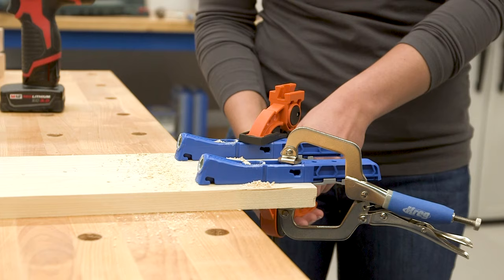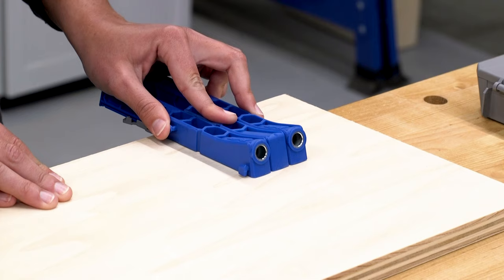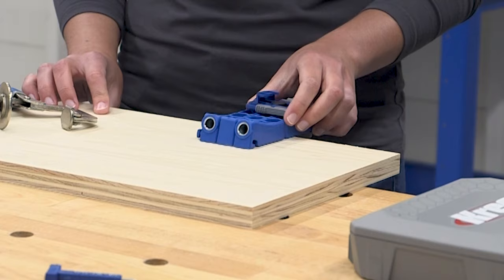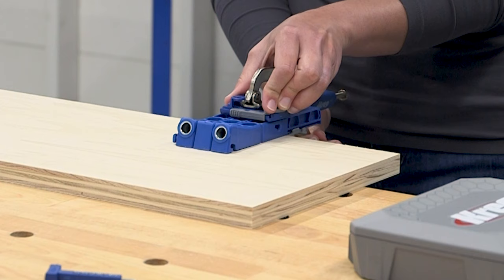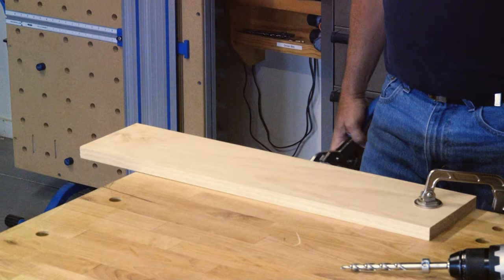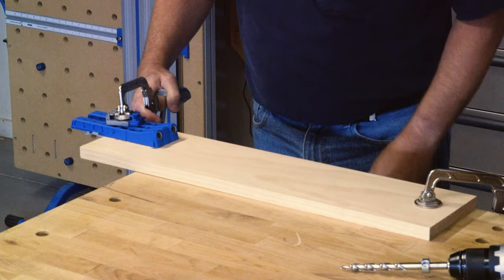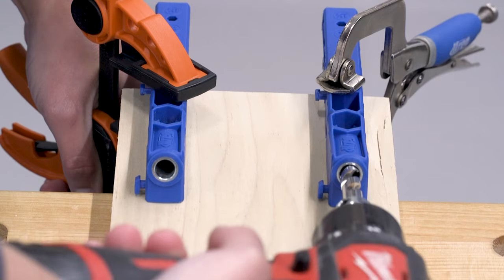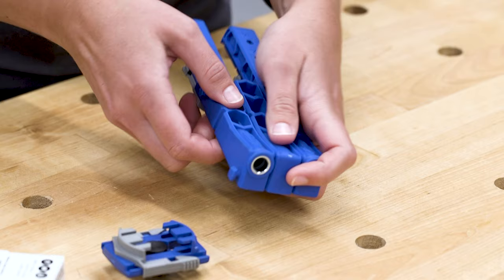The Pocket Hole Jig 320 is just as easy to use as it is to set up. Just place it on your material with the stops against the edge or end. A non-slip surface on the underside of the drill guides helps hold the jig in place. Just position a clamp and apply pressure to hold the jig firmly in place with no worry about slipping. The 320 comes with a clamp adapter too, that pops into the jig and accepts Kreg Clamps as well as other kinds. With the clamp adapter, you can lock the clamp onto the jig and that makes it easy to position the jig and clamp it in place with one hand. Then you're ready to drill.